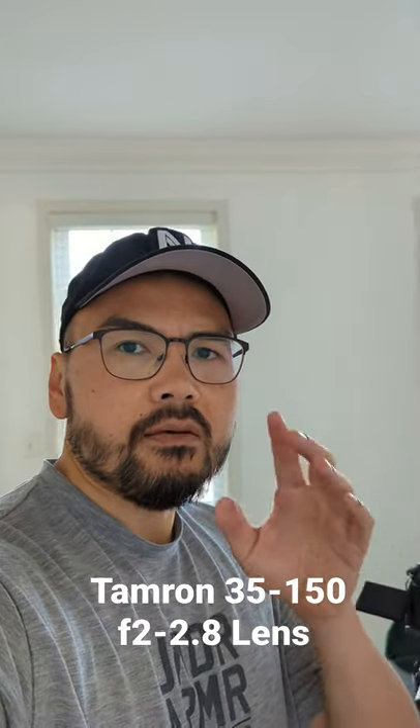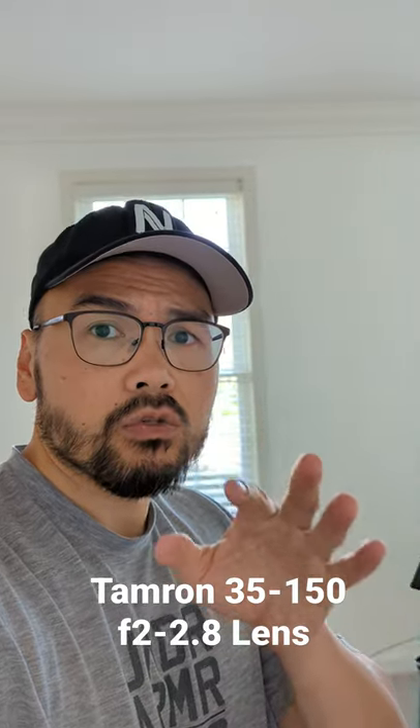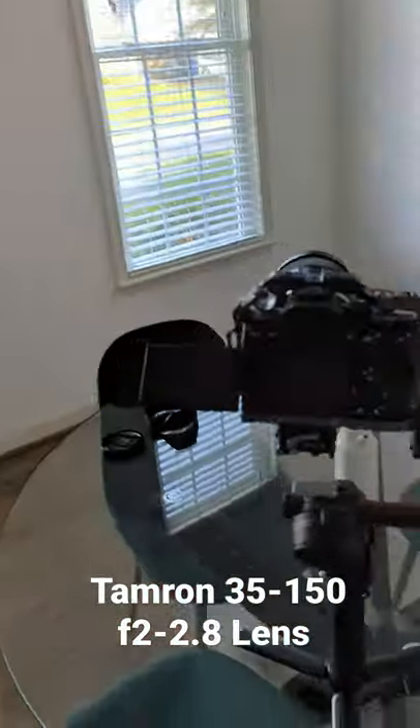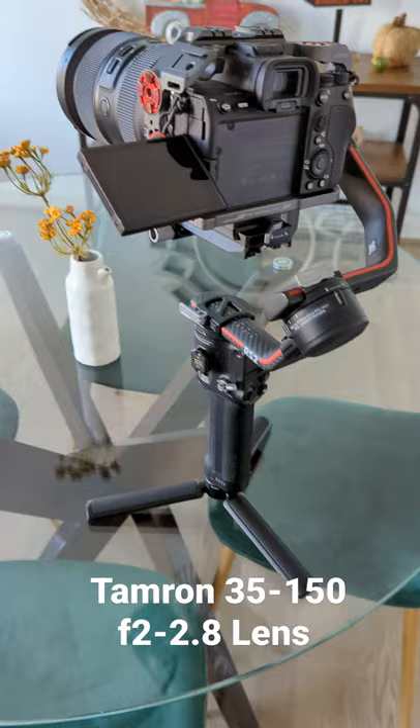What's up everyone, Vu of Envu Films, and I'm back with another idiotic quickie for you to watch. If you're wondering if the Tamron f2 to 2.8 35 to 150 millimeter lens balances on a gimbal, here is the Sony a7S III with DJI RS2 gimbal.